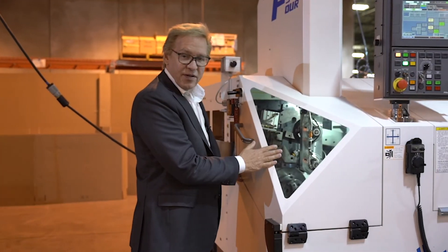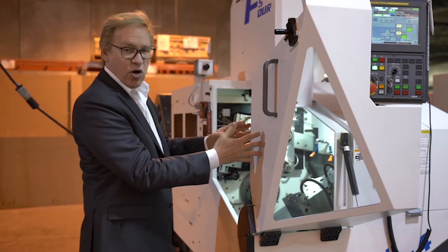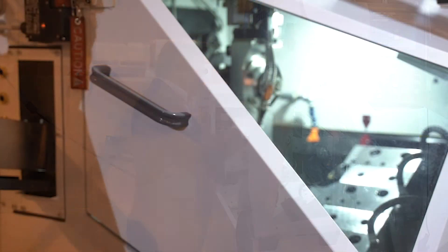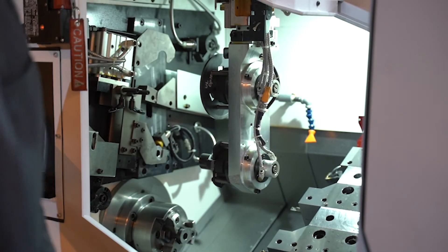To access the machine, the setup man or operator will use this clamshell door, which gives him the benefit of no coolant overhead. It's completely open and easily accessible for all the components that would need any kind of adjustment throughout the day or during another setup.